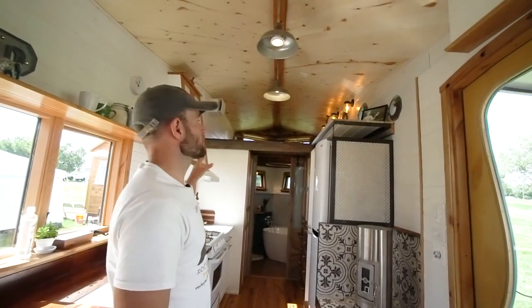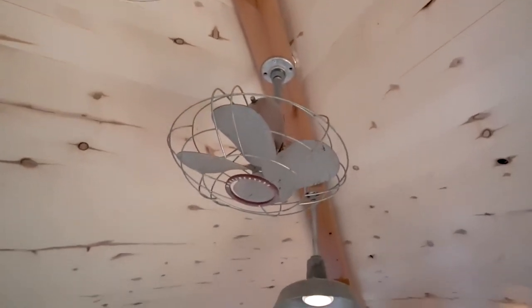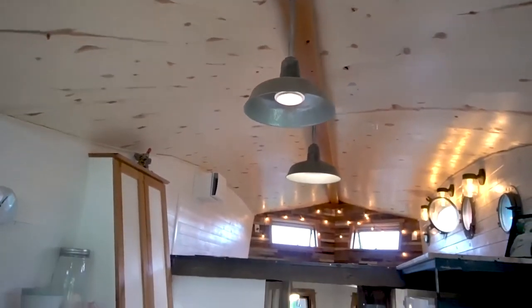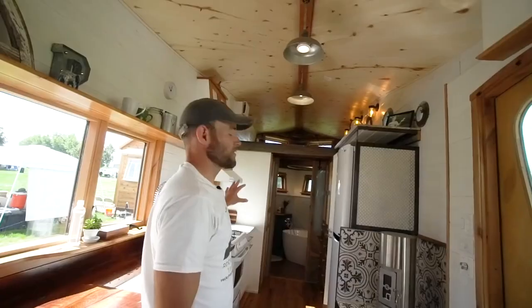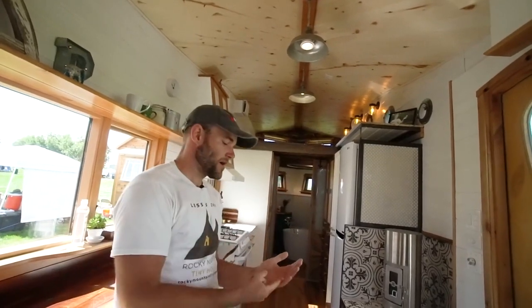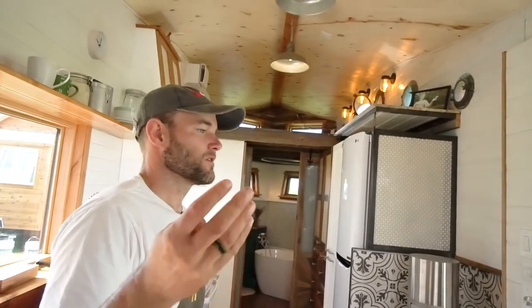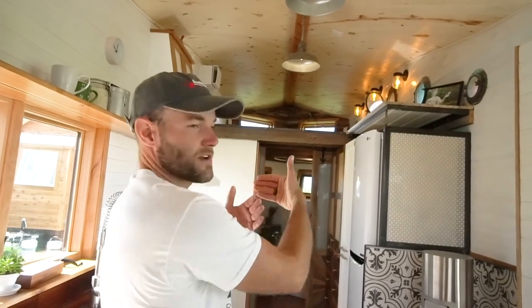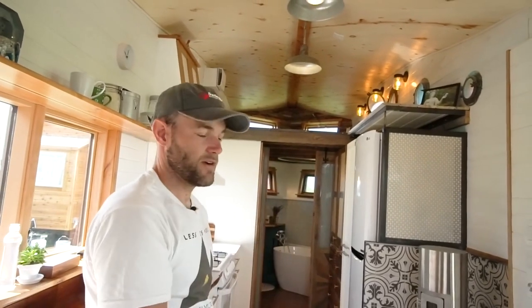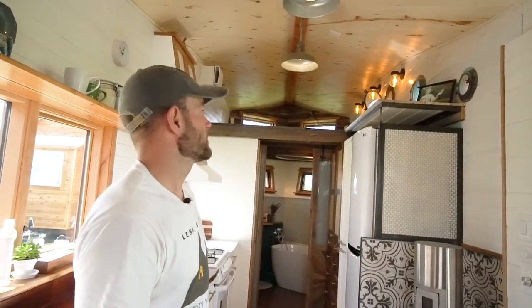The second loft is actually all gear storage — it's a very big, tall, spacious loft but we're not using it for sleeping; the elevator beds are our primary sleeping. We're mountain junkies — bikes, river sports, kayaking, paddle boarding, hunting, backpacking, hiking 14ers. We needed someplace to put all that gear. There'll be cubbies to break up the space so the sleeping bag, backpack, and everything else will have a designated spot.